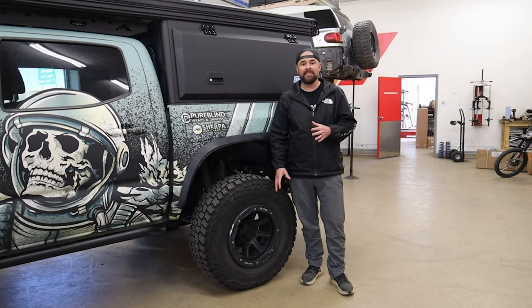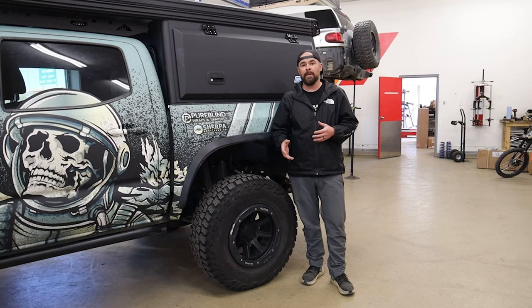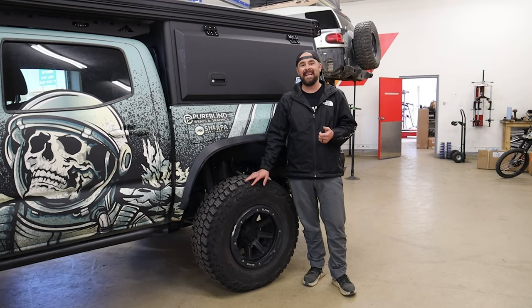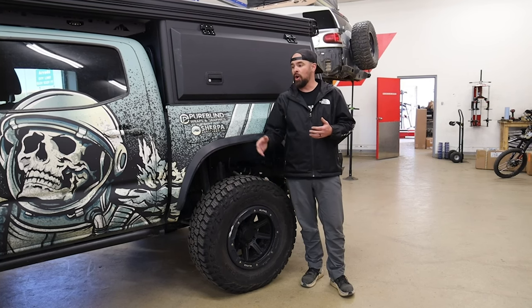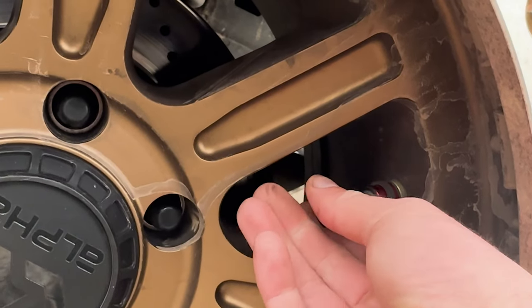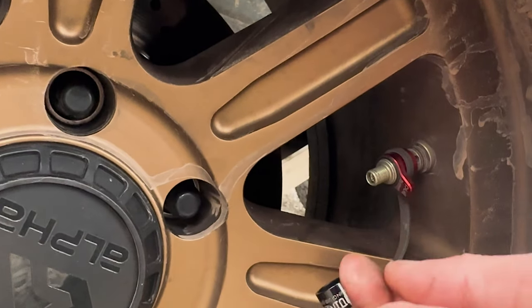Having two valve stems is really convenient for a few reasons. If you're airing up and airing down each tire individually without a quad hose setup, you can monitor your tire pressure level simultaneously while airing up and airing down. You can also run dump valves on all four tires while still having a traditional valve available. These dump valves are really cool — you just hold a plug on them and basically they just air down faster than anything else on the market.